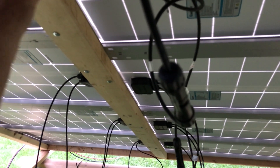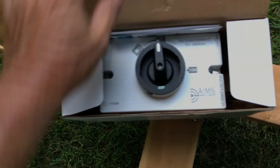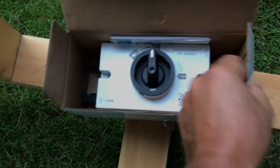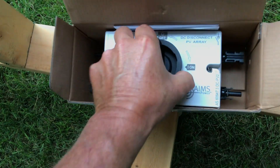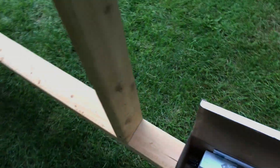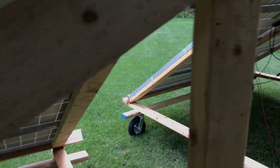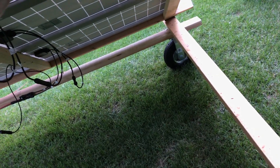When you hook strings together in parallel, it doesn't double the voltage — it keeps the voltage the same. I've got these little Aims disconnect switches — I have one inside — and I'm going to put one on each array. I'll probably do a video on that.